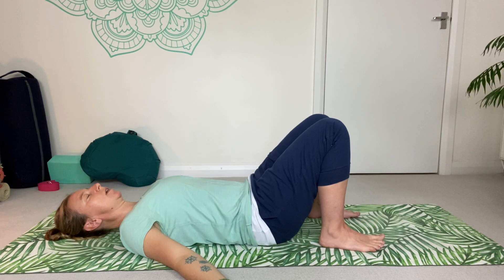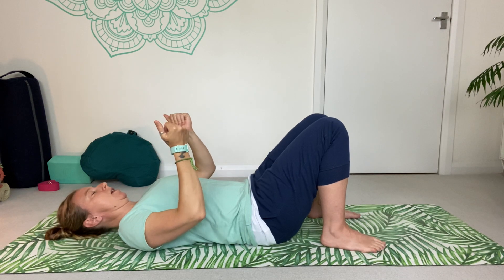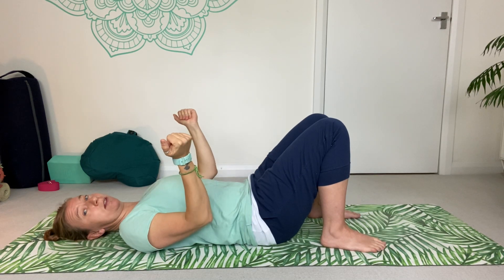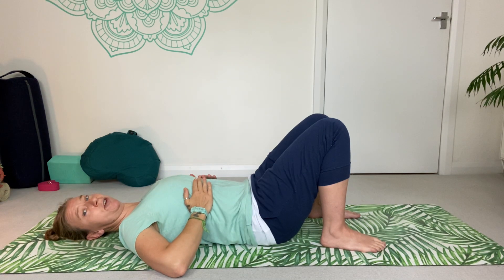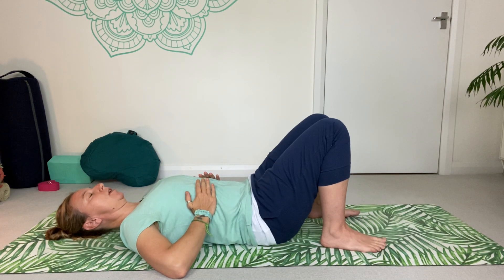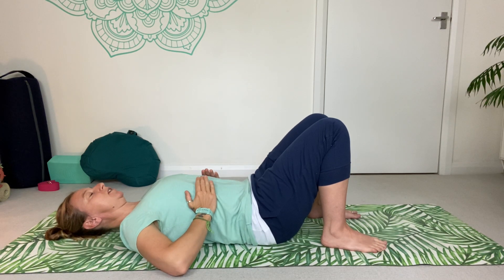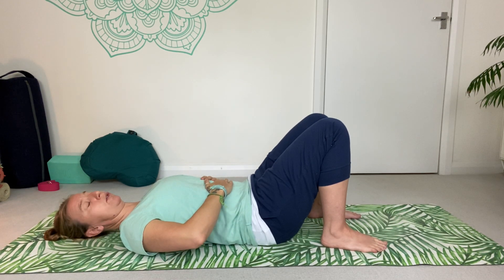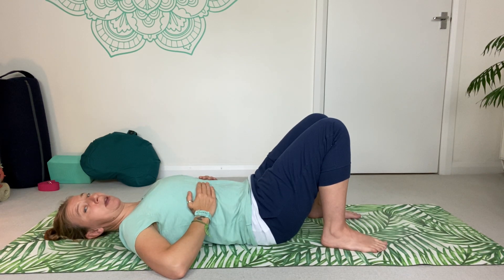Now bring your hands up onto your rib cage, trying to bring the heel of your palm slightly around the sides and let your fingers rest over the top of your bottom rib, just around the edge of that rib. Our diaphragm — our main breathing muscle — attaches onto these ribs. Although we often describe deep breathing as belly breathing, and there is going to be a rise and fall in the belly, we really want to find this movement of the rib cage.